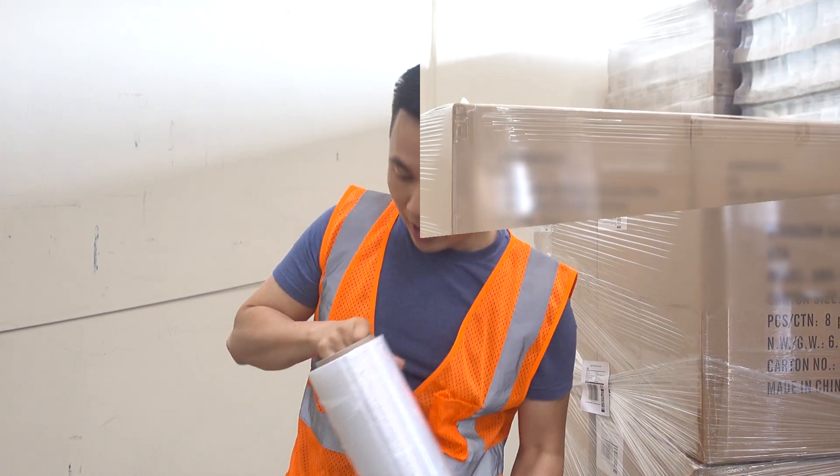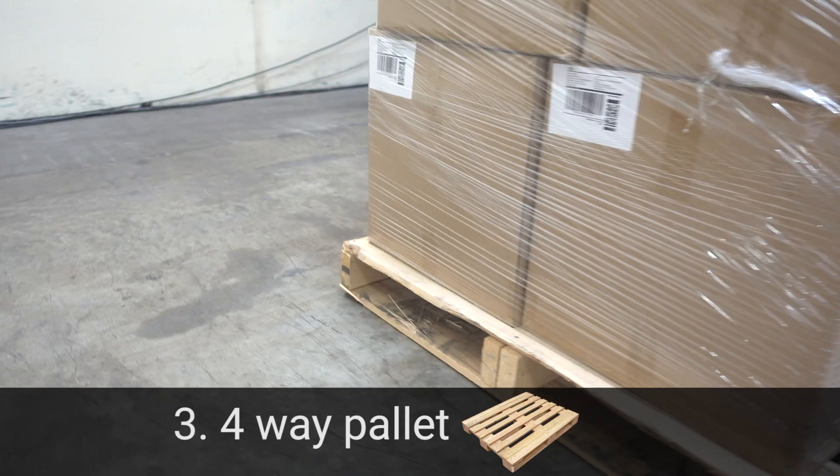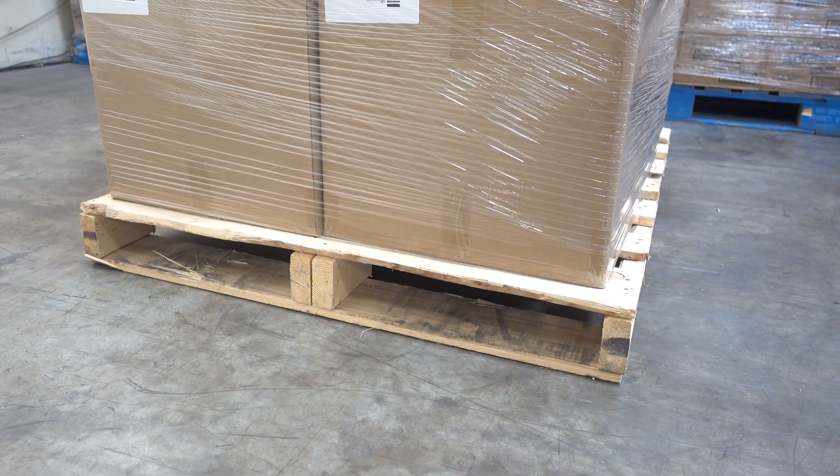Amazon also sells these. Number three, you are going to need a four-way pallet. This is going to be the pallet that you need — a four-way pallet.